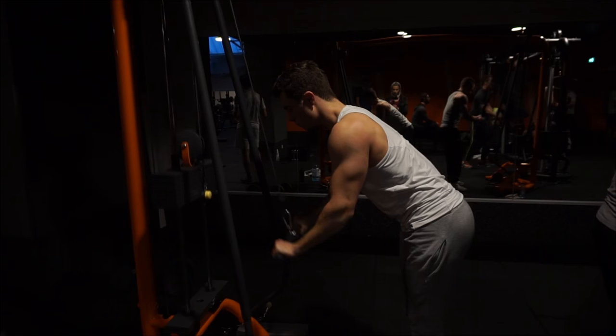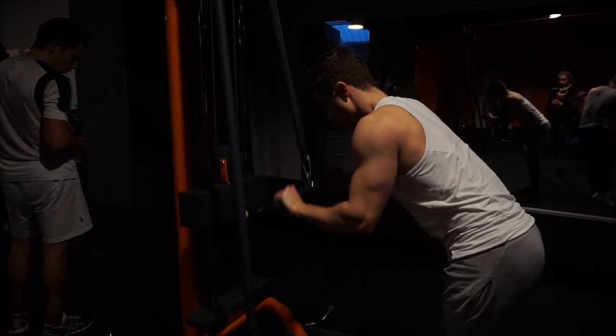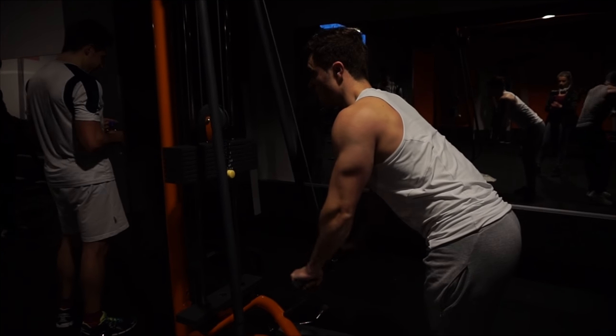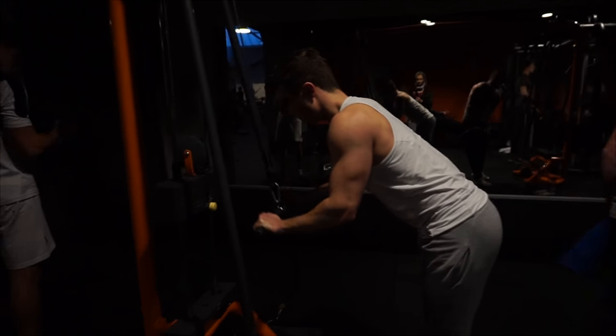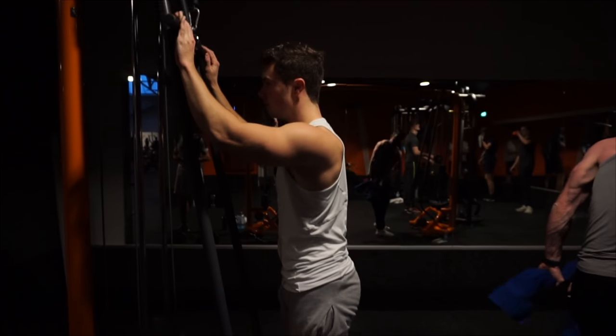For the straight-bar tricep extensions, I'm always making sure to tighten my core, keep my shoulders back and retracted, and really concentrate on the triceps. Mind-muscle connection throughout the whole movement — both up and down — is very important, and as always, breathing is key.